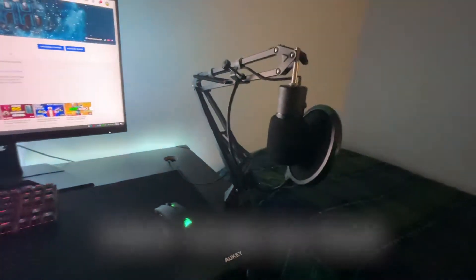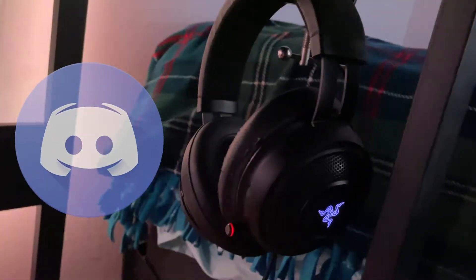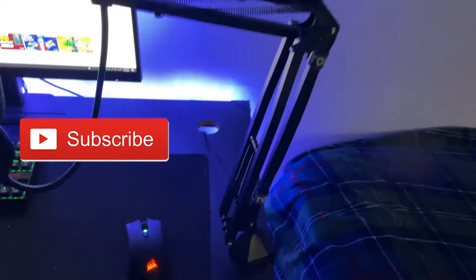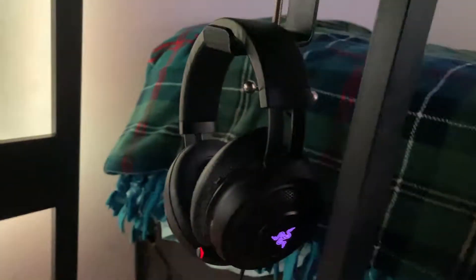Before I get too far into the video, I just wanted to give a quick shoutout to my Discord channel. Feel free to join to ask me any questions, play games, or just chat — I'll put a link in the description. Also, a reminder to subscribe if you haven't already and leave a like, it really helps me out a lot. I have another review and unboxing video coming soon, so make sure to subscribe and hit the bell notifications so you will never miss an upload.